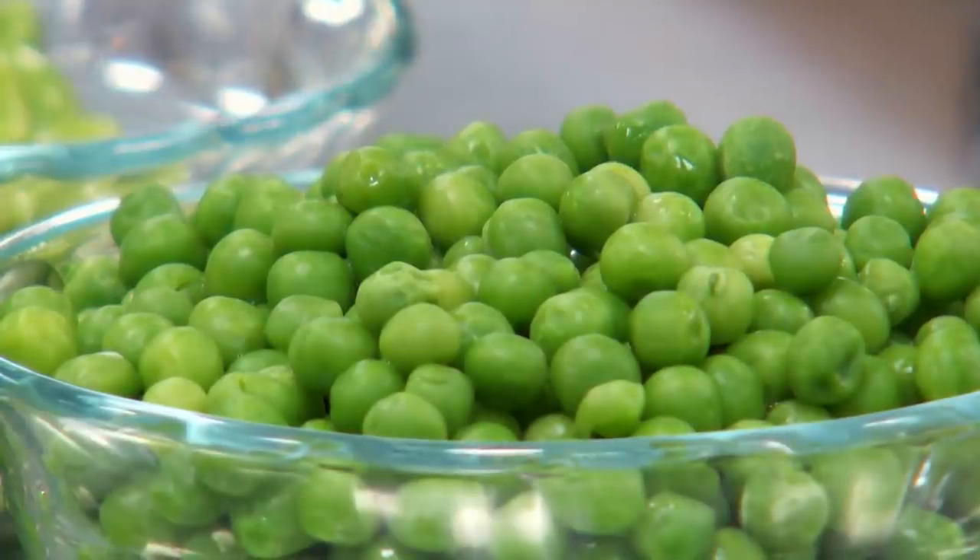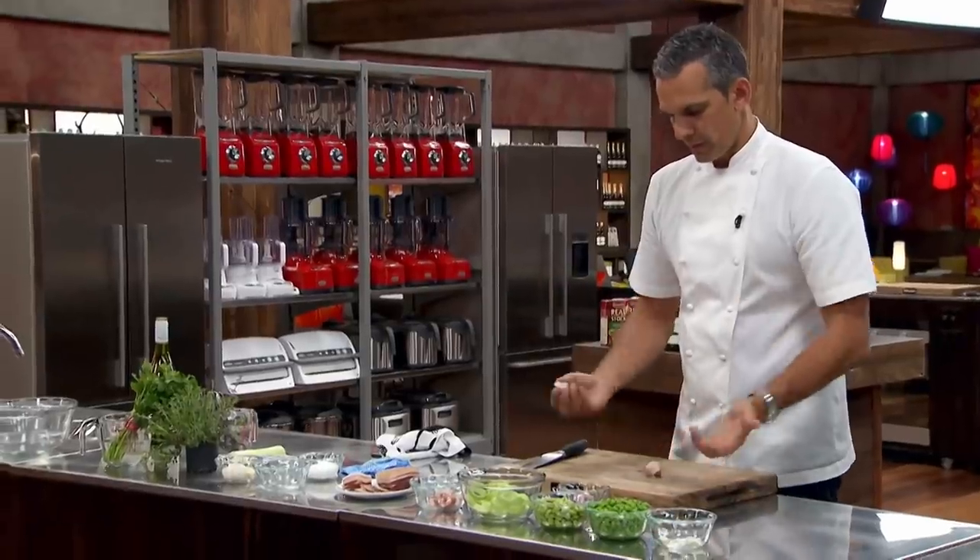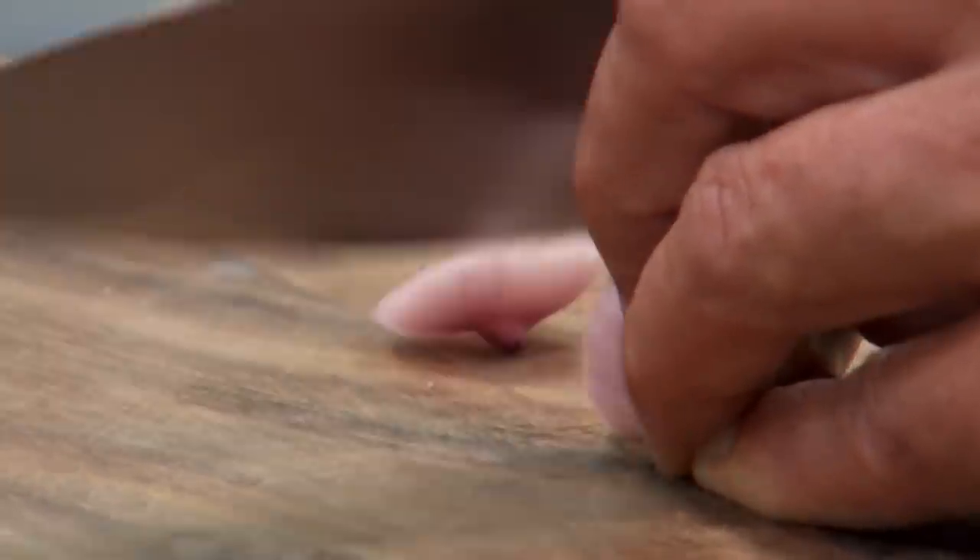Some lovely fresh frozen peas — frozen peas are glorious. A few nice fresh slices of garlic. I've got some nice little peeled shallots, which is the next step. So we'll just go off the top, keep them in their nice shape.